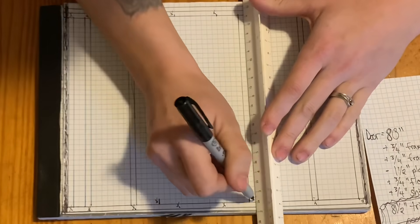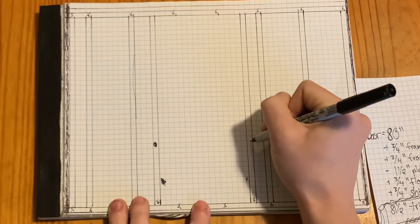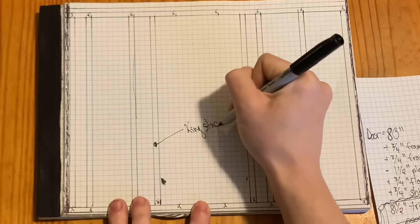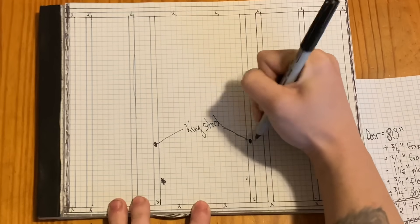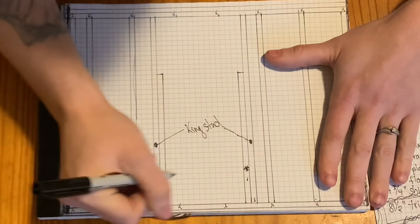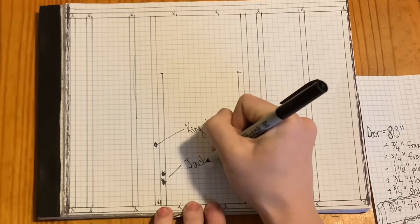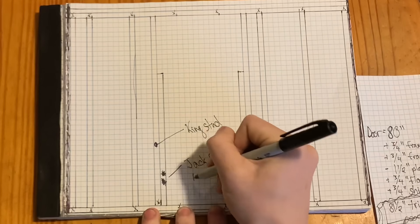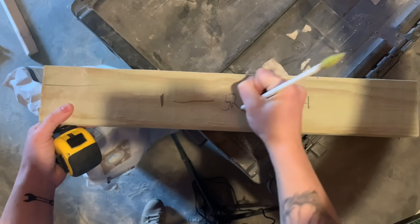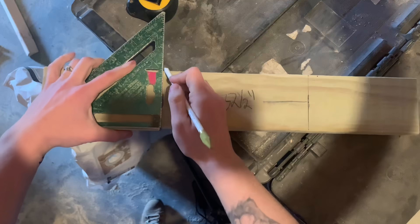Once I have my rough opening width, I am ready to lay out my door and install my king studs. King studs are the very outside of your door framing and they go all the way from the top of your bottom plate to the bottom of your top plate. Although the king studs get installed first, you actually begin by laying out the trimmers. Trimmers, also called jack studs, are what support your header and they run in length from the top of the bottom plate to the bottom of the header. The distance between trimmers is your rough opening width. So when you are ready to lay out your door, you mark out the rough opening width on your bottom plate.